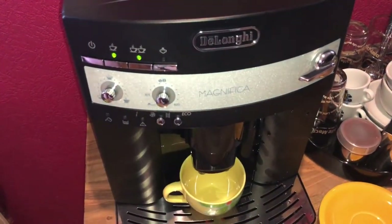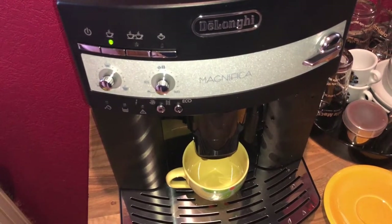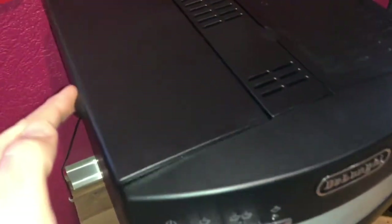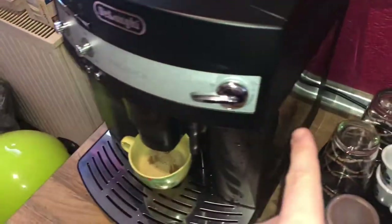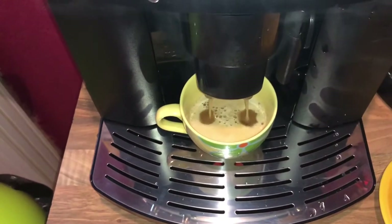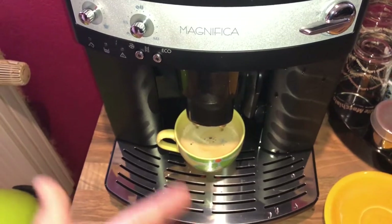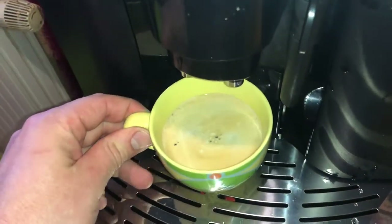Push the one-cup button and then the machine will start drawing water to make fresh pre-ground coffee. This is faster than bean coffee — the machine will not grind beans this time. It will only heat the water and press through the pre-ground coffee in the portafilter, then extract it into the cup. Nice and easy — preparing begins!